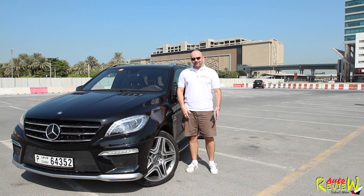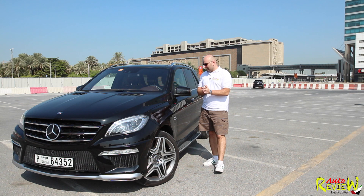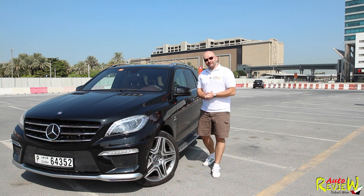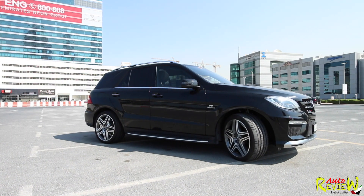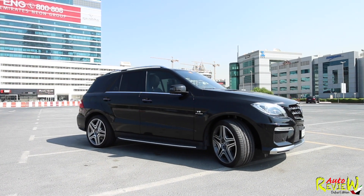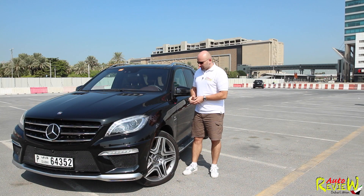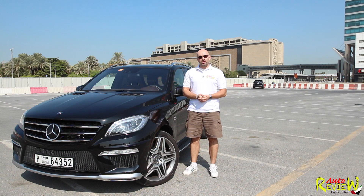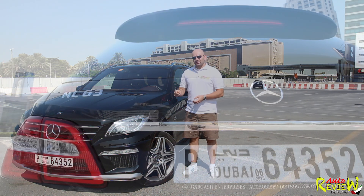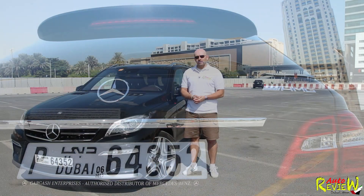Hi, welcome back to AutoReview. My name is Patrick, and today I have the pleasure again to show you an AMG model. This time it's the ML63 AMG V8 biturbo — one of the newer engines. It's not the 6.2 liter anymore; even though it says 63, it's actually a 5.5 liter V8. The stock 63 AMG produces 525 horsepower and 700 newton meters.